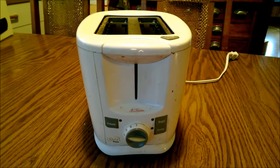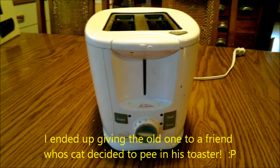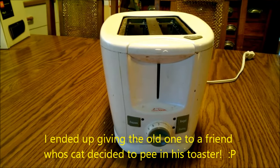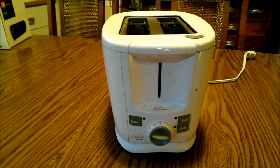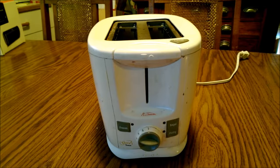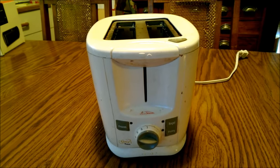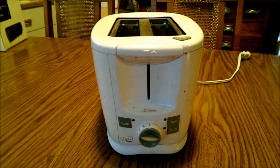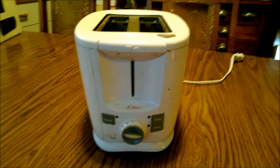This one actually worked really well for a number of years, but as it aged it stopped working as well as it did when it was new. I could say that I identify with that personally - I don't work as well as I did when I was new either.